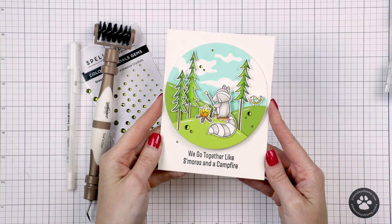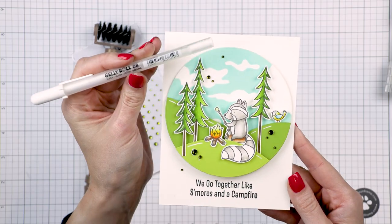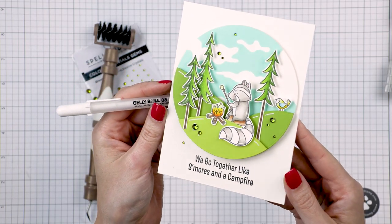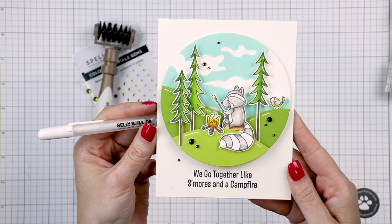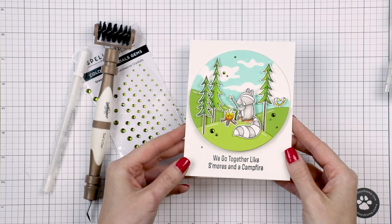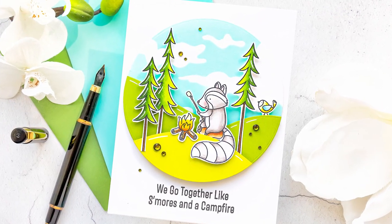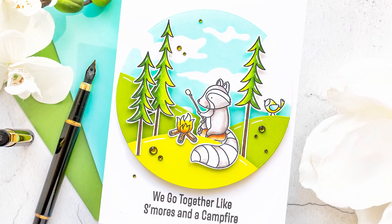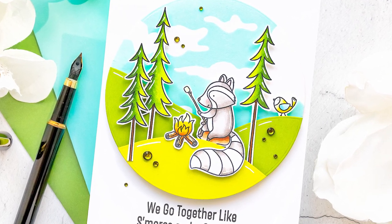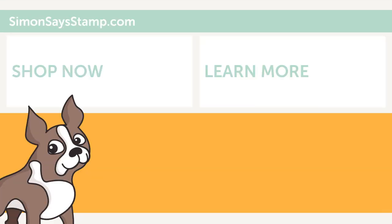I also added a lot of white pen details to add highlights to the images — both to my colored and die cut images — using a Sakura Jelly Roll pen in size 08. Then I embellished the card with green gems from Spellbinders, which come in various sizes, and I used all four different sizes for this card. Here's a look at this project created with the Stamptember exclusive Time to Unwind stamp set from MFT Stamps. I hope you feel inspired to create — be sure to give this video a thumbs up and subscribe to the channel. Thanks so much for joining me today and happy Stamptember!